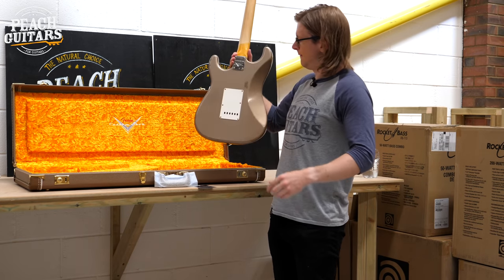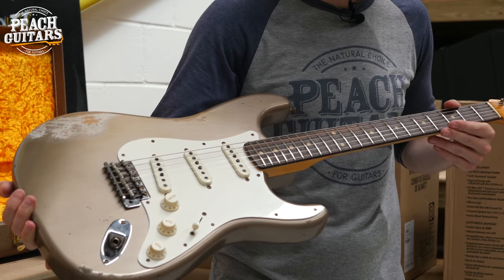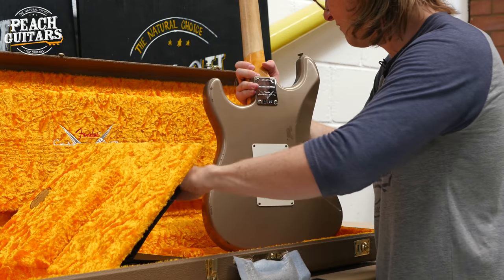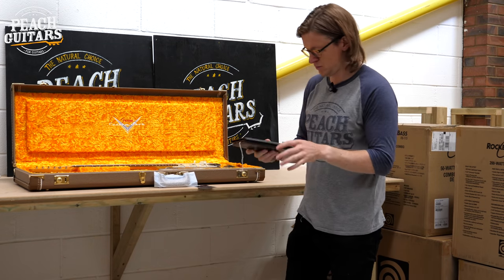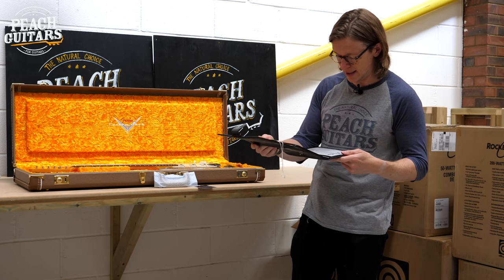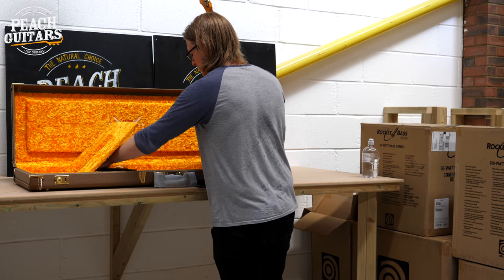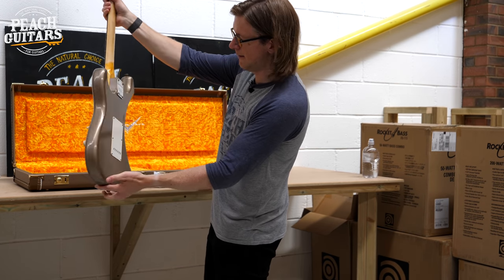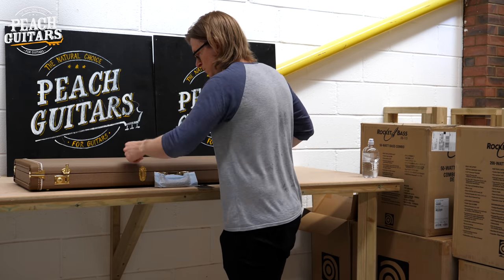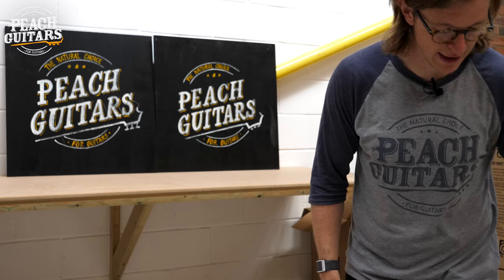Back to some '60s style cases — this is a shoreline gold, and it's got to be another one of those '59s. You can see the undercoat coming through — killer looking Strat. Serial CZ554235. Specs: hand-wound Texas Special pickups, '60s oval C neck profile, 9.5 radius, and 6100 frets — big jumbos. Almost a Robert Cray type color.